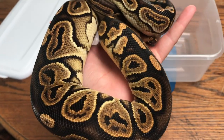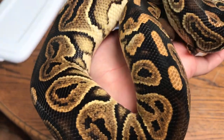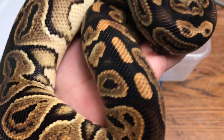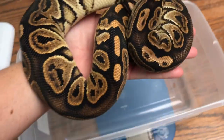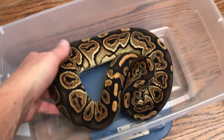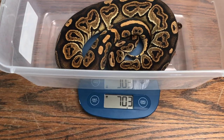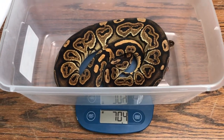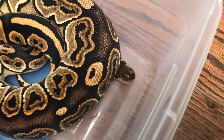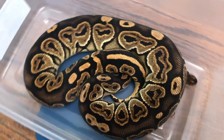Another beauty from Powerlines. She is a black pastel yellow belly — hopefully her yellow sides are coming up on camera. She's being shy and won't bring out her head. She is definitely growing nicely and will be ready in another year.